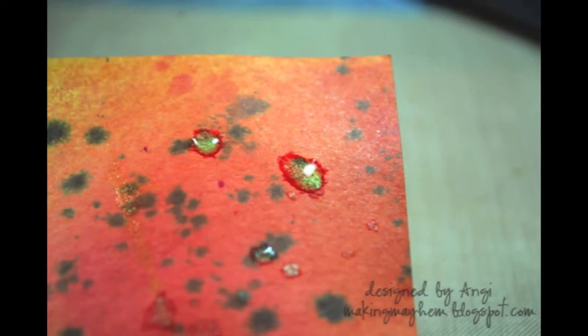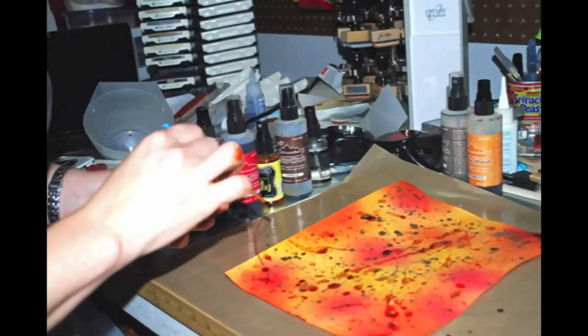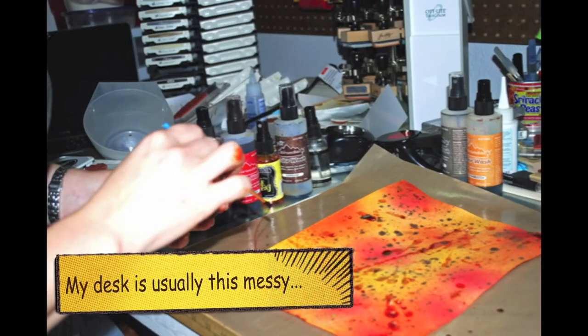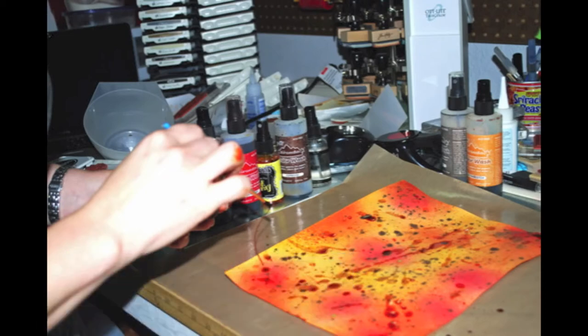Another thing you can do is take that pump piece, dip it in the bottle, hold it straight up and down, and tap the end of the tube on your paper to get smaller dots. If you want bigger dots, you can do flicking like we did earlier with the espresso. You can also get some fun effects by grabbing a paint brush, swirling it in the bottle, and just flinging the shimmer mist right onto the paper.